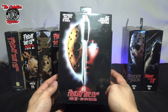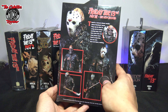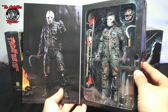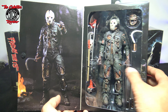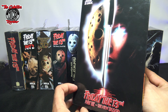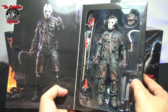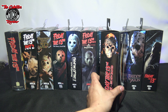Then we have Friday the 13th: The New Blood — Jason is back. I have to say this is probably my favorite Jason action figure that NECA has come out with. The detail, the articulation, and all the accessories are just amazing. When this came out it flew — I had gotten two cases from NECA and they sold left and right. This one is probably my favorite out of all the Friday the 13th ones. Drop it down in the comments: which one is your favorite?